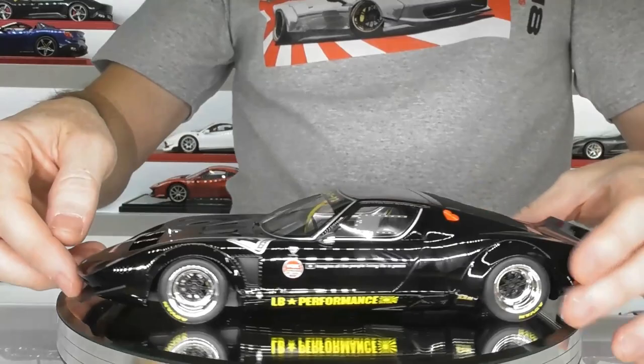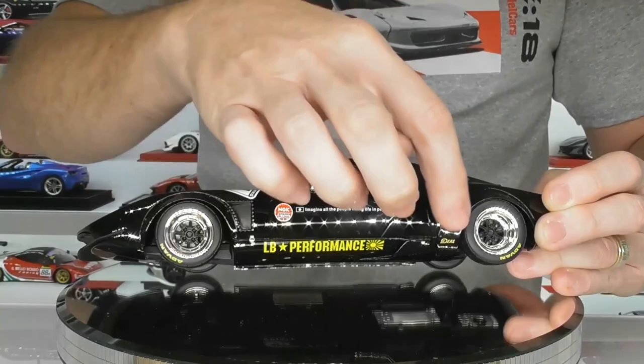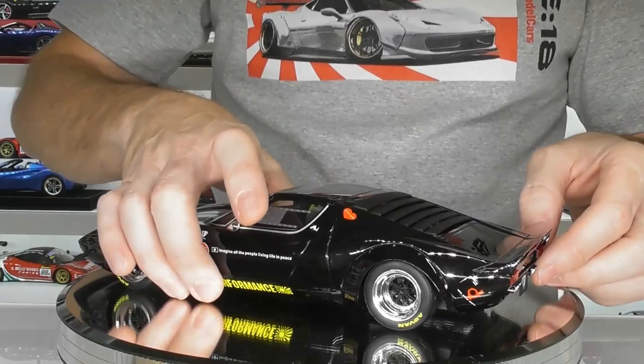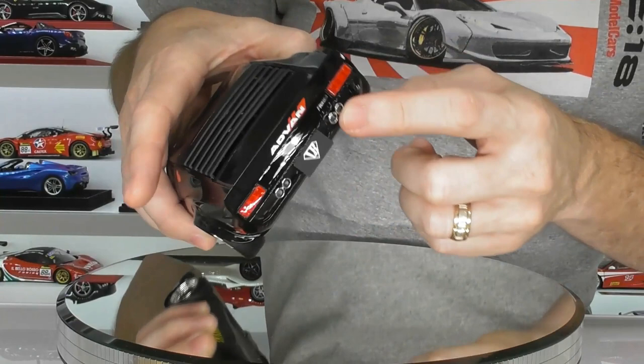Coming around to the side of the car, the sills curve around a lot and you've got your LB Performance logos and some little latches for the front and rear. Of course you've got the rear wide arch flares to fit the bigger wheels and the traditional ducktail spoiler — LB Works — which is quite cool. It has some little simulated rivets along there and that finishes off with the ADVAN sticker underneath. The taillights are okay on this model — not extraordinary, but they're okay. And of course you've got your chrome exhaust tips and a license plate on the back.